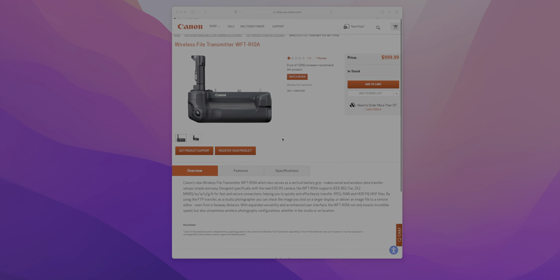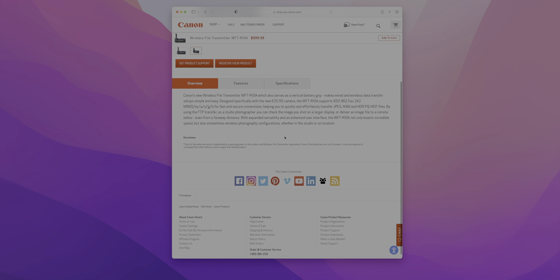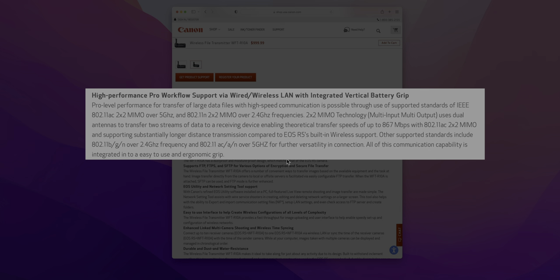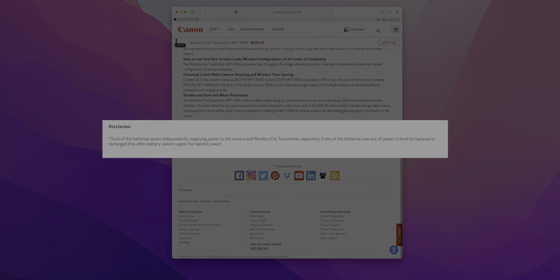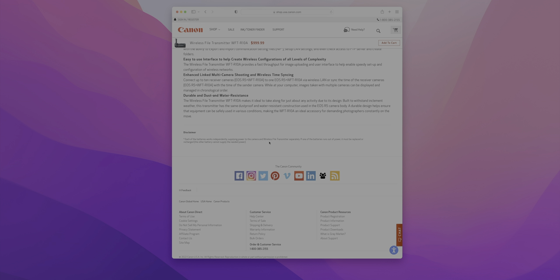Here's one of the really frustrating things: if you want to use advanced wireless transmission features or hardwired ethernet, you have to purchase the WFT-R10A battery grip slash network adapter. That's a thousand dollars for a battery grip with built-in wired and wireless LAN. But what's crazy is that this battery grip doesn't allow you to use two batteries to power the camera — each battery works independently, so if one dies you replace just that one. It sort of defeats the purpose of a battery grip.